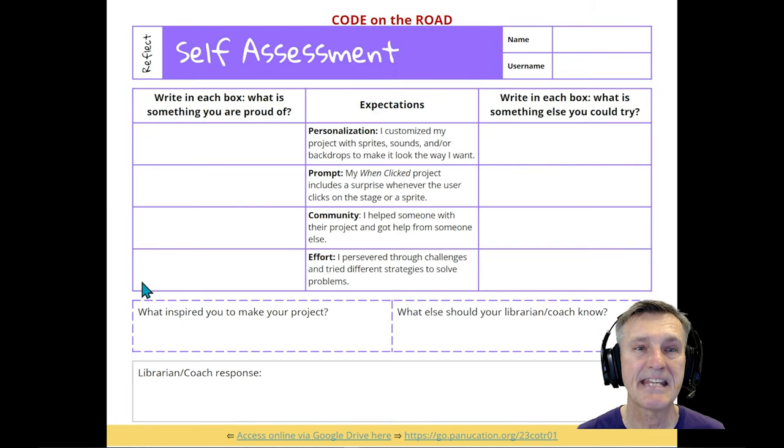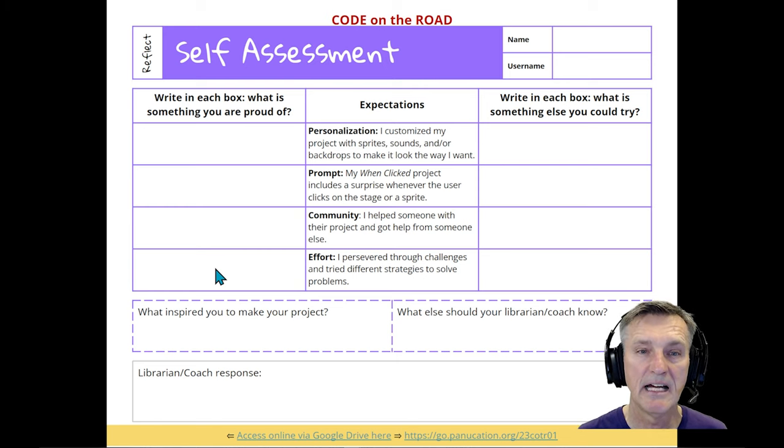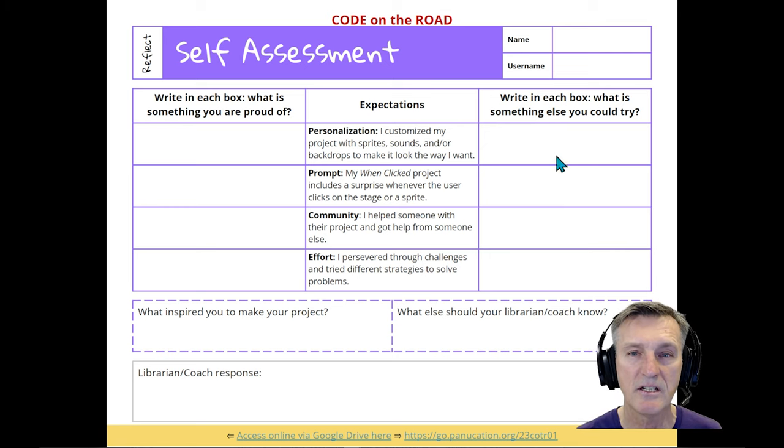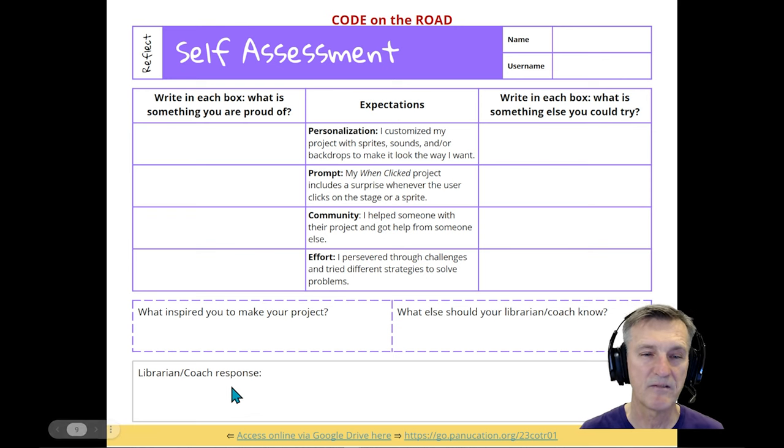At the very end there's a self-assessment slide — part of the reflection element. I always have students do that second reflection slide every week, and the self-assessment pops up at the end of modules. It asks what they're proud of in categories like personalization, the surprise they created, working with somebody in the community, and how they persevered. Highlighting perseverance is important — students may not recognize their effort, so it's good to call it out. There's also a column to forward-think about future projects.